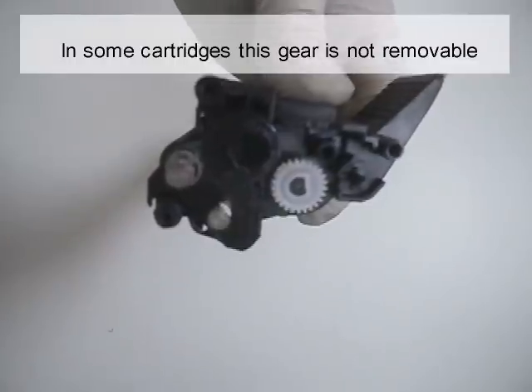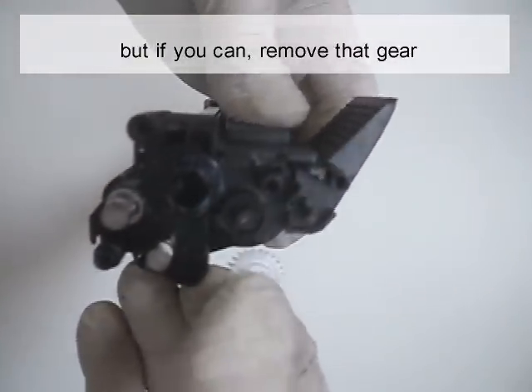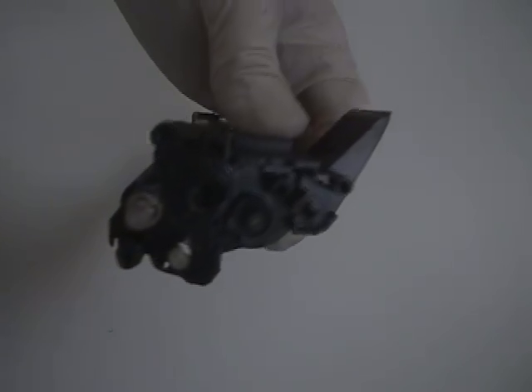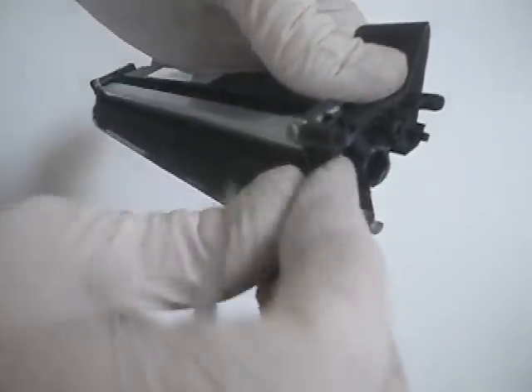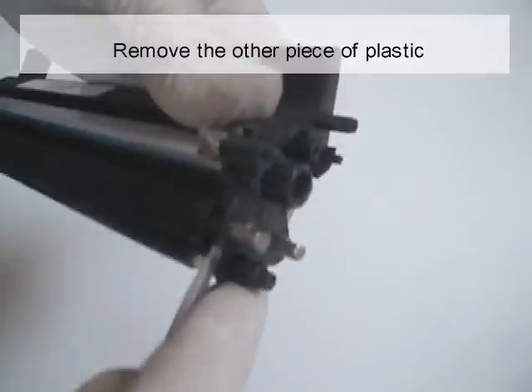In some cartridges, this gear is not removable. But if you can, remove that gear. Remove the retaining ring. Remove the other piece of plastic.